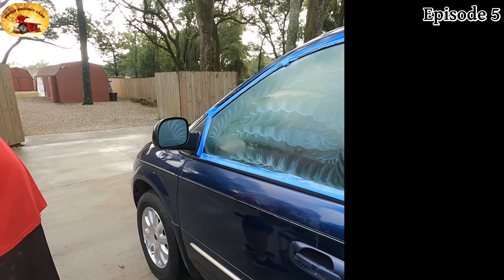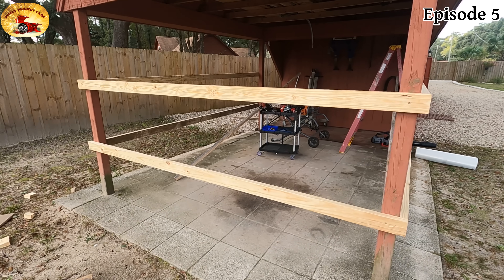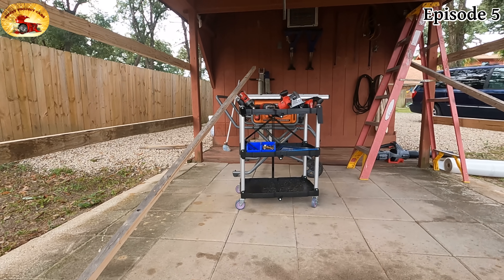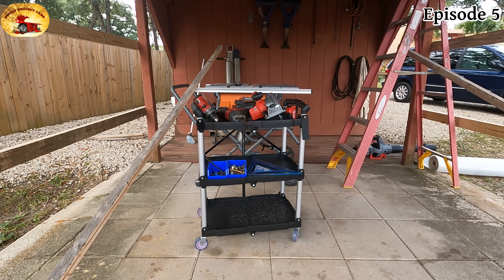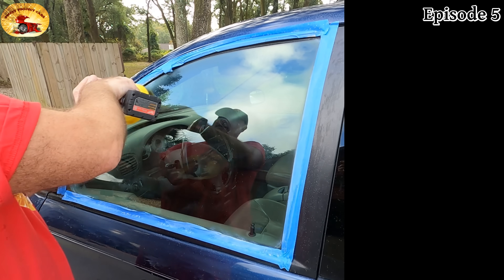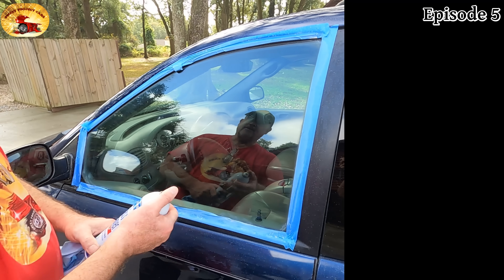We're going to switch out our pad and put the buffing pad on. I'm also building an outdoor temporary greenhouse to protect our plants in case it gets a degree or two below freezing. The little cart is awesome — I can wheel it to wherever I need it without tools laying all over. One minute of this. This is a new pad so we're getting a lot of hairs off it — don't mind that. Now we're going to use our favorite glass cleaner.